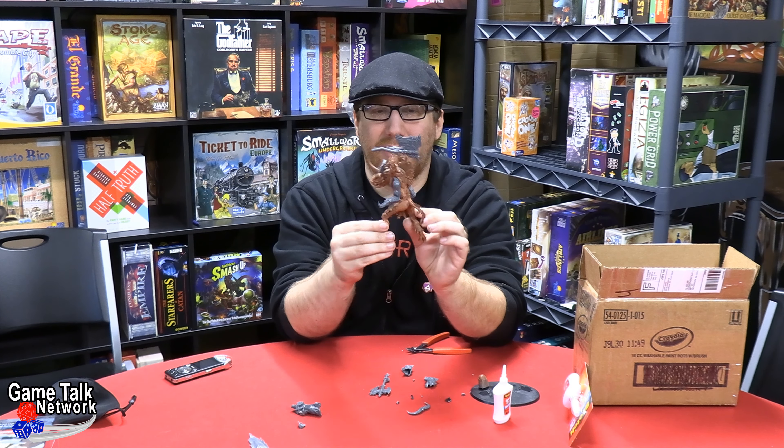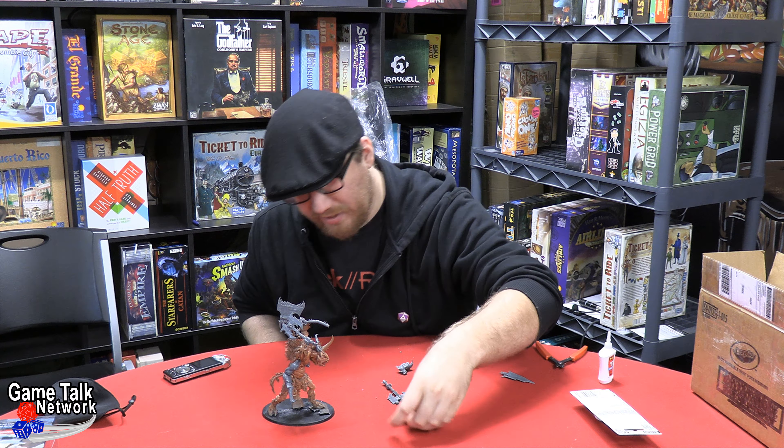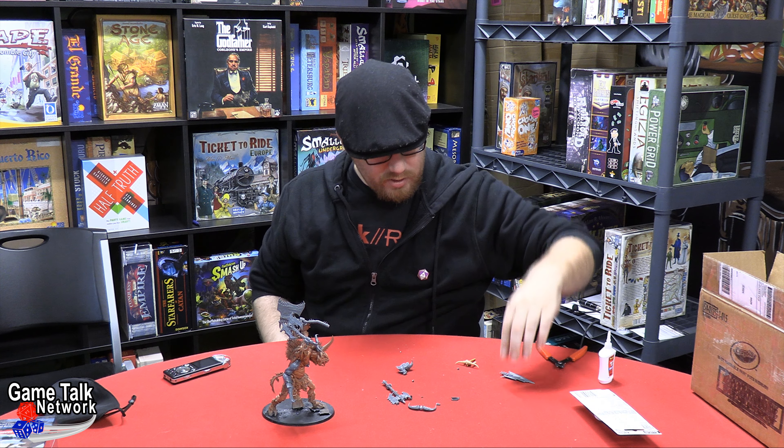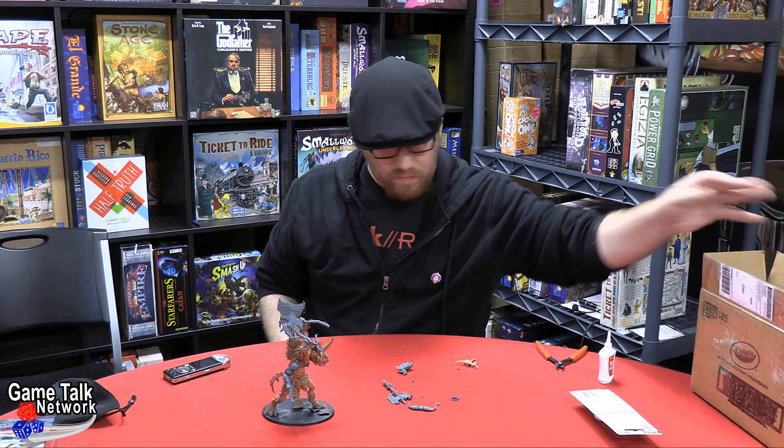I'm going to be real conscientious and cautious about this as we go. I'm probably going to have to put some green stuff or Milliput on this to fully get it to tack down to the base, but I think I've got it on stable enough ground. I could call this conversion — or deconversion — mostly done. I'm going to put this rock right in the middle of it, just as a reminder of what I have taken from it.